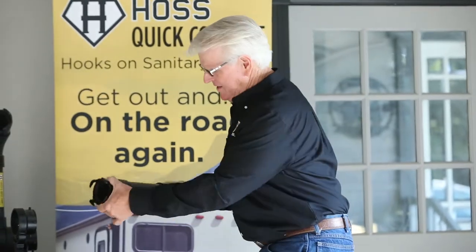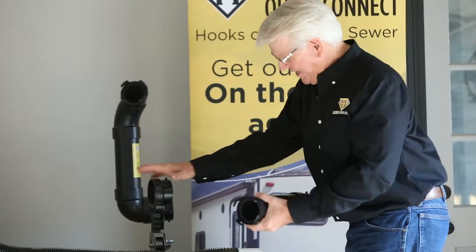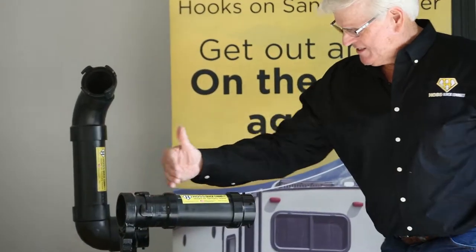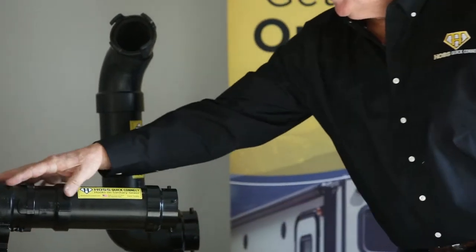All this does — it rotates 360 degrees up here, hooks up to the bayonet fitting. This is for demonstration only. The bayonet fitting goes right up here, hooks up to your bayonet fitting, and extends your sewer pipe out so you can hook up the Haas Quick Connect on the bayonet fitting very easily. That's an accessory we have that we're also marketing with the Haas Quick Connect.